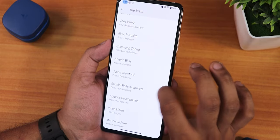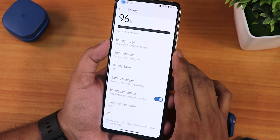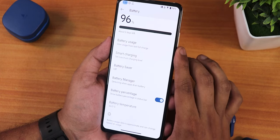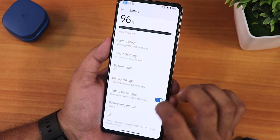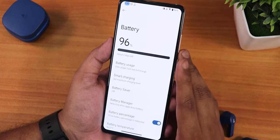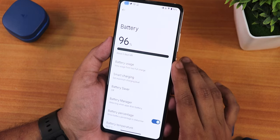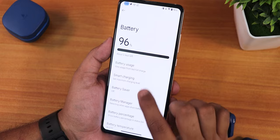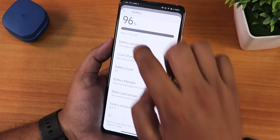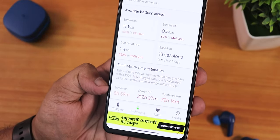In battery settings there are no battery charging cycles yet, but battery temperature is visible. Battery percentage can be enabled from here; there is no battery icon style changing option. Smart charging, battery saver, and battery manager are present. With a new/replaced battery I am getting about nine hours of screen-on time, though with a normal battery you might get five to six hours.